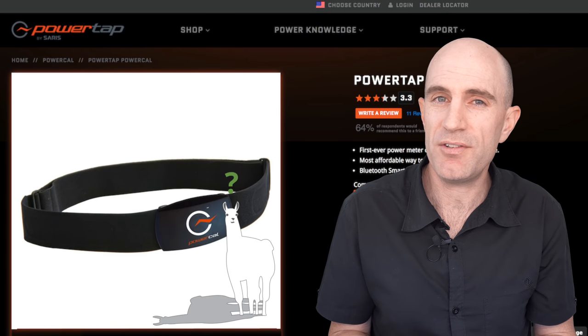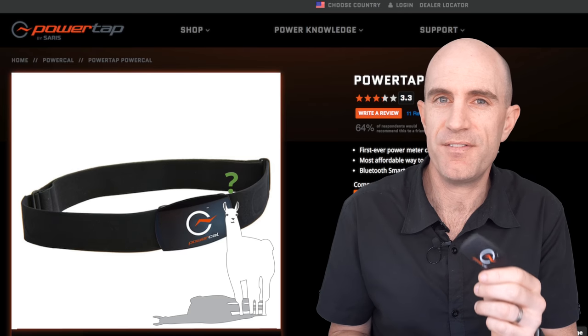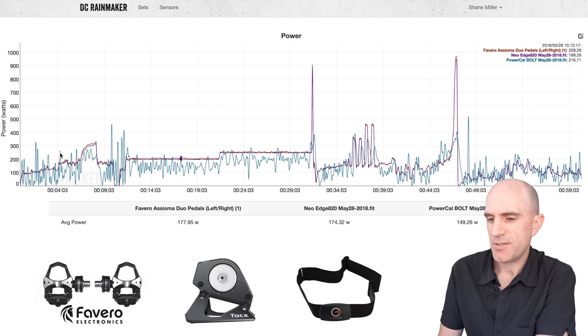Let's jump over to DC Rainmaker's analysis tool and have a look at a Llama lab test and a two-hour ride with a fair hard effort for the last 15 minutes in the hump day ride. The familiar Llama lab test has a 10-minute warm-up, a 20-minute steady state test, a sprint at the end of that, some over and unders, and a little bit of fun at the end.